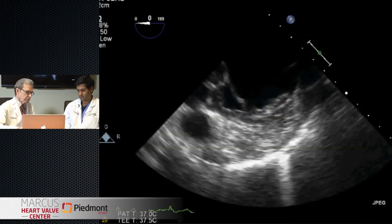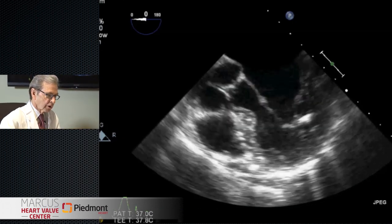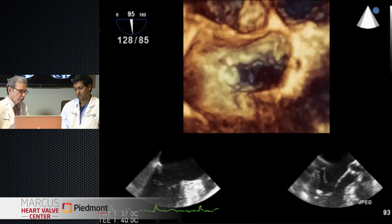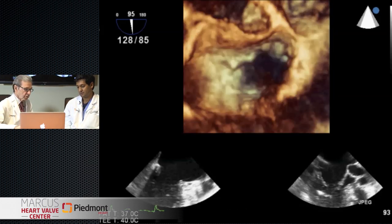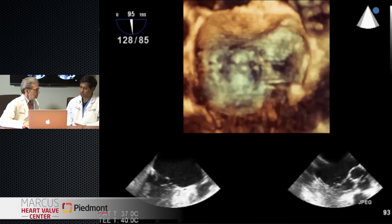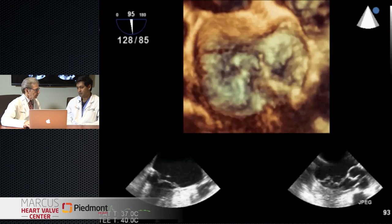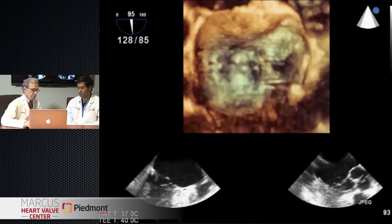This is her transesophageal echo. You've got great views here. It looks like a flail portion of P2 that you can easily see. When we turn on the color, we see a torrential jet of mitral regurgitation directed anteriorly, so we know it's P2. This 3D-TEE view shows clearly P2 prolapsing with that big ruptured cord coming back. 3D is very complementary to 2D, not only in defining the mechanism but in steering our clip and determining our results. She has a central posterior leaflet prolapse - should be a good target for clipping. If we can target that flail segment and secure it back to the other leaflet, I think we can reduce the MR successfully.